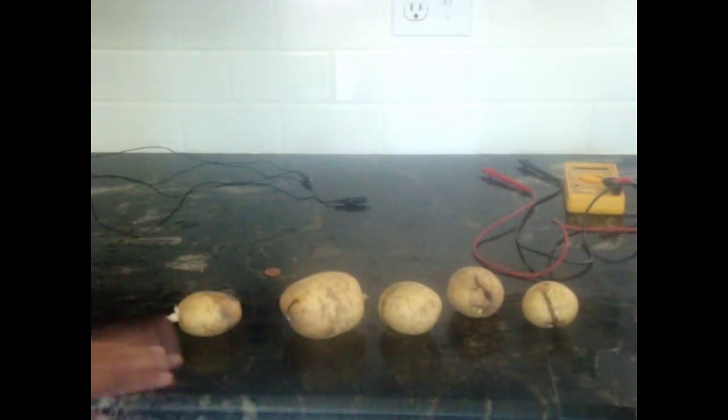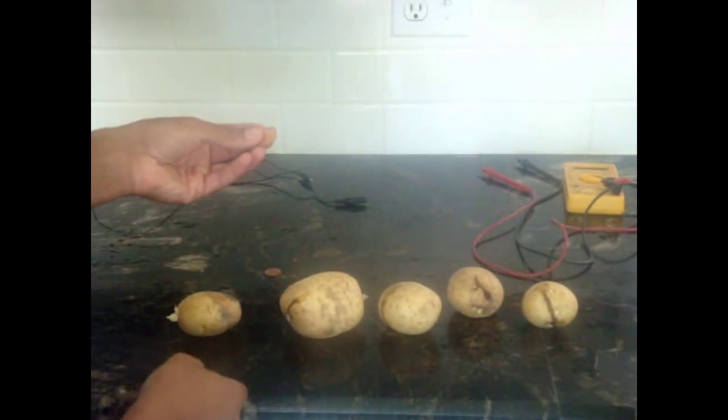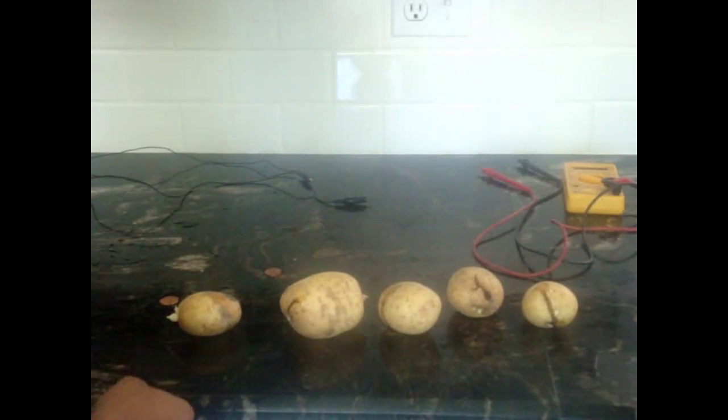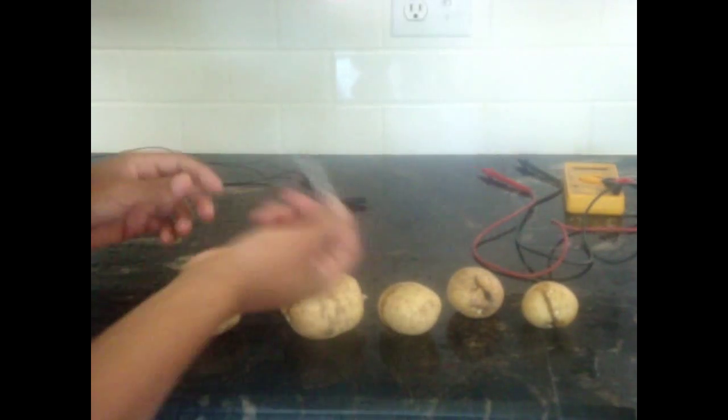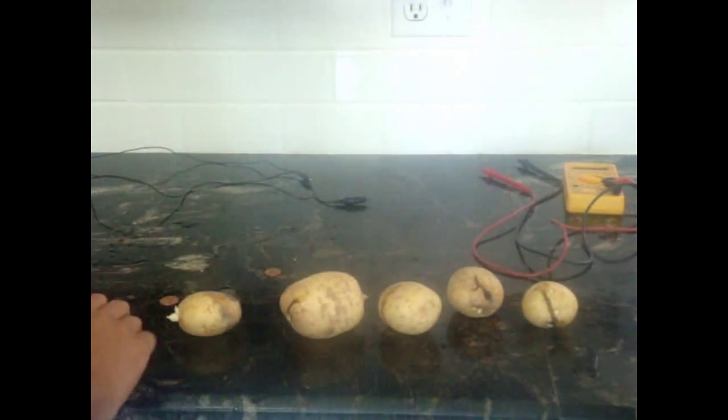Hello, today we're going to be learning how to make a potato battery. What you need is something made out of copper, like a penny, and something made out of zinc — I used a galvanized nail. These are coated in zinc, which works too. You'll also need some alligator clips to hook everything up.